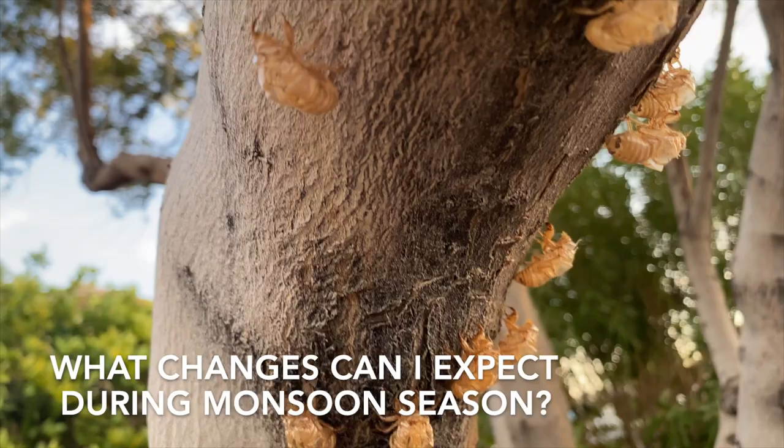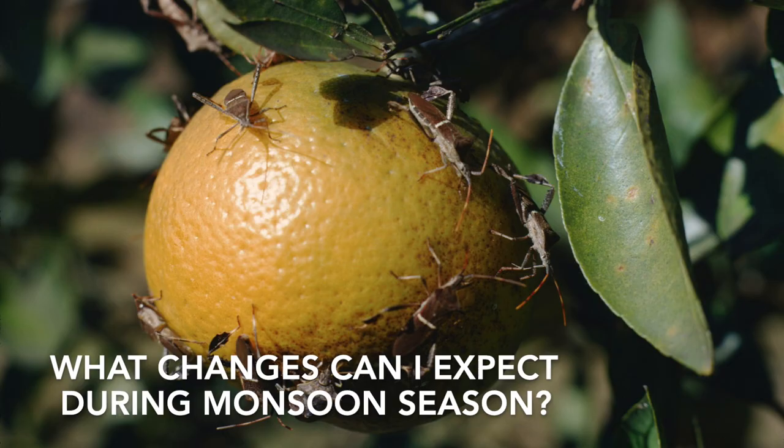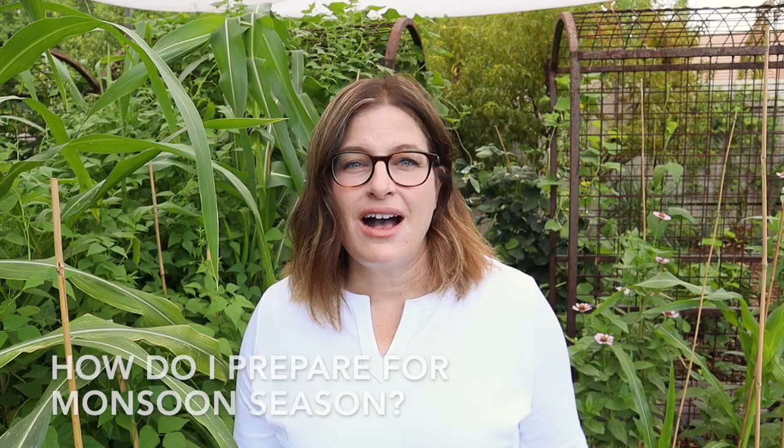The added moisture brings out extra pests too. That buzzing you hear is the cicadas that often emerge during monsoon season. Other pests that make their appearance are palo verde beetles, leaf-footed bugs, and cicada killer wasps. Although we don't know exactly how intense a particular monsoon season will be, it's really important to prepare your garden.